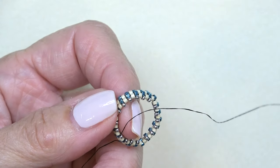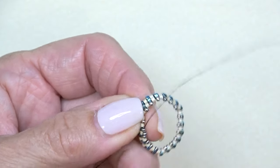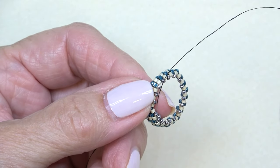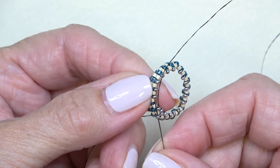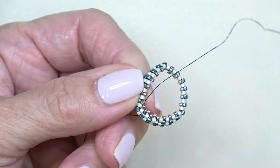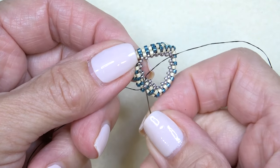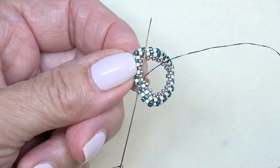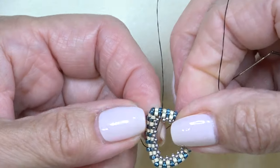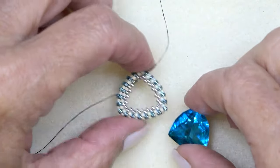Our decreases are set up — you can't really see them yet but you will on this round. Put another round of 15-0s on: pick up a 15-0 and sew through the next sticking-out 15-0 all the way around. When you come to where you've decreased, just sew through the next sticking-out 15-0 — no bead added there. When you pull it in, you can see a point forming. Step up at the end.